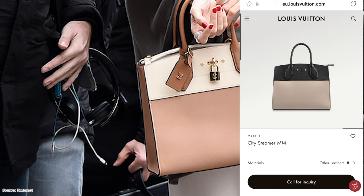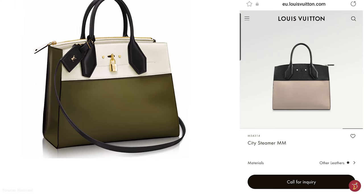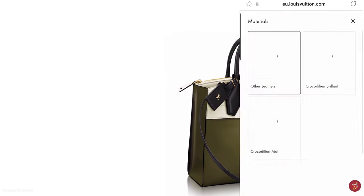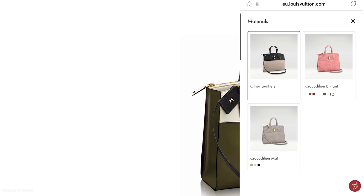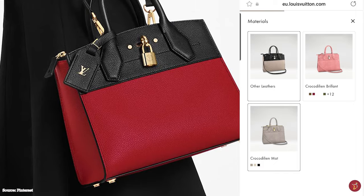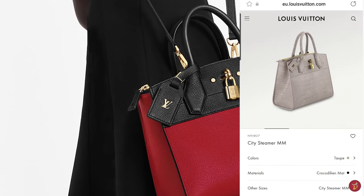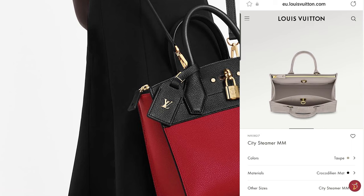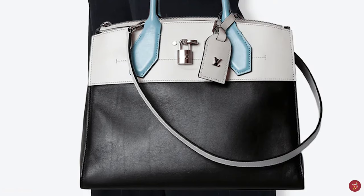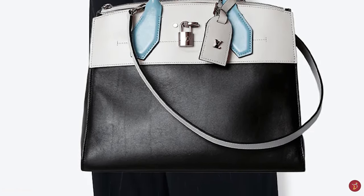The Louis Vuitton City Steamer bag is available in a plethora of monotone block colors and bicolor combinations. It is a great functional bag for work and travel — sleek, minimalistic, and stylish for everyday wear. Simple yet elegant, it is a beautiful, fashionable, and functional bag rolled into one, exquisite and effortlessly sophisticated.